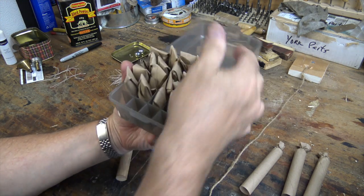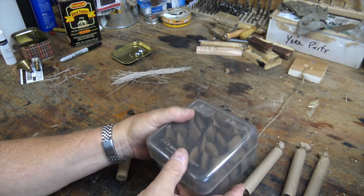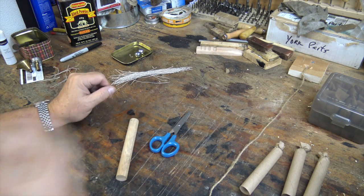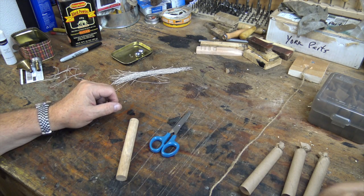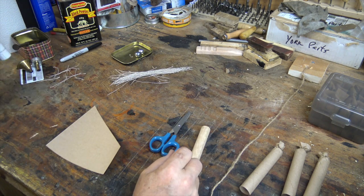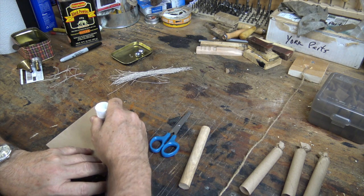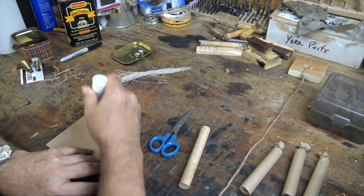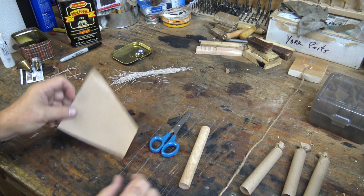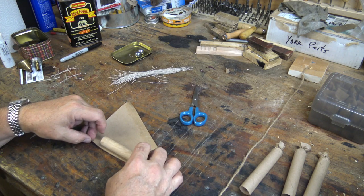I've done about 20 of these now and I'm starting to get my technique down—it's like anything else, you've got to play with it and get it. I am making one change: I'm using a glue stick, which is not part of the original kit, but it helps you get a tighter, more secure cartridge.